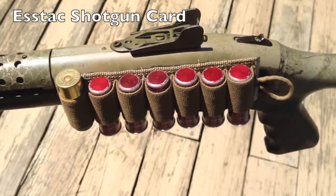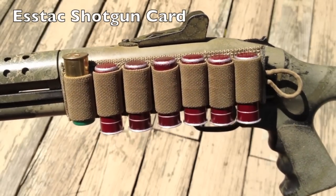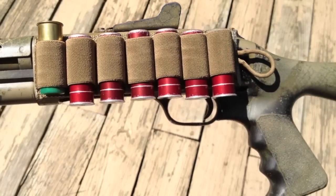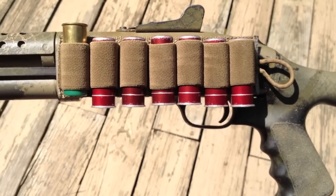I'm going to do a quick video on this S-Tac shotgun card. It's available from SKD Tactical. I really like them over other side saddle mounts such as the Tacstar or the Mesa Tactical.